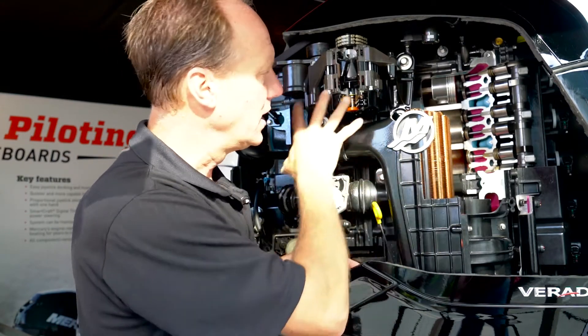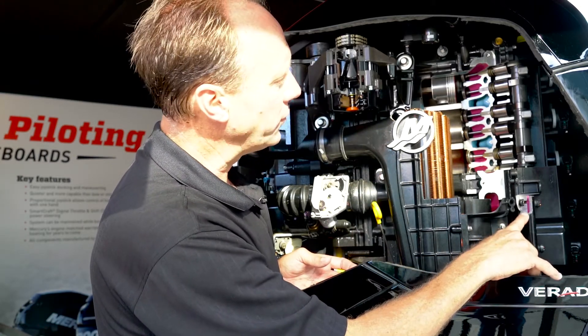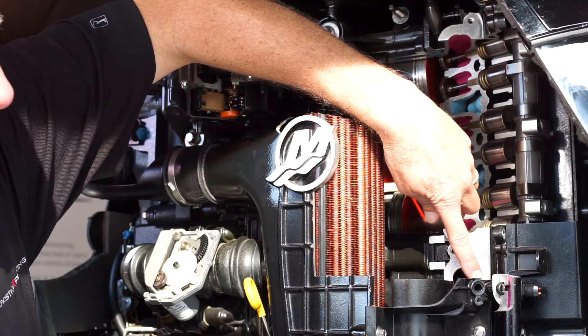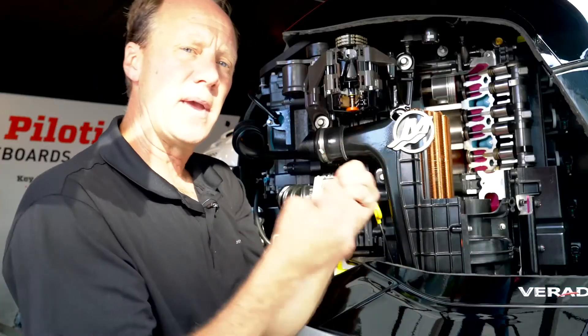We're just changing the boost, the timing, the fuel, and the cooling. This is your fuel supply tube for your fuel rail. As that air comes through the supercharger, it's going to meet the fuel injector, and that boosted, cool air is going to meet the cool fuel — and that's going to make that explosion.